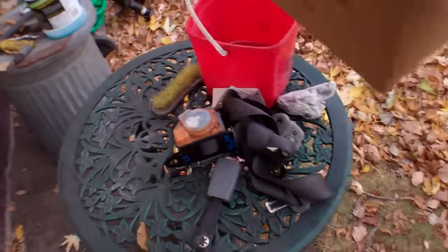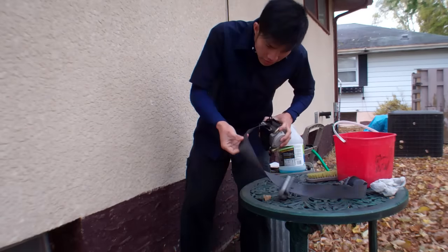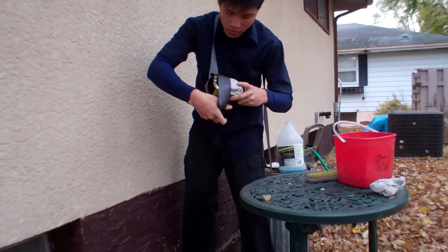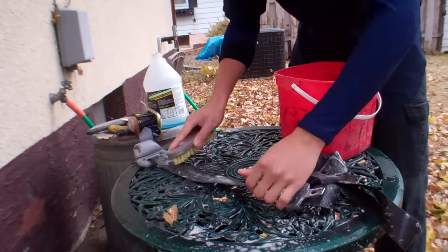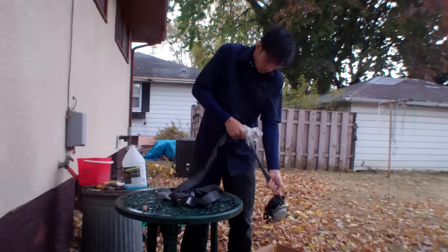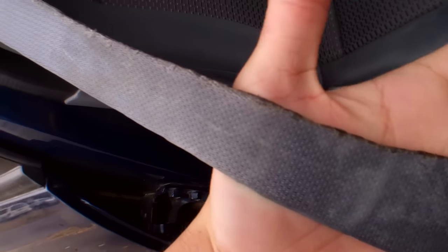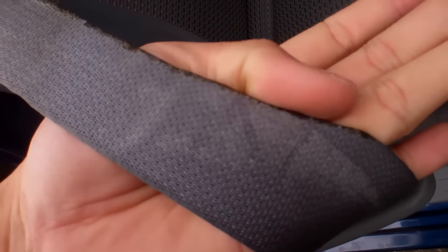All I'm gonna do is I'm gonna be cleaning it using soap and a brush. Okay, let's take a look at the old one. I used scissors to cut it and used fire to melt it down.